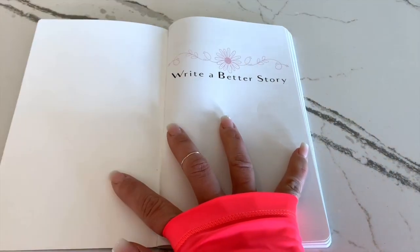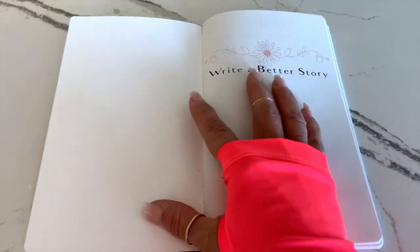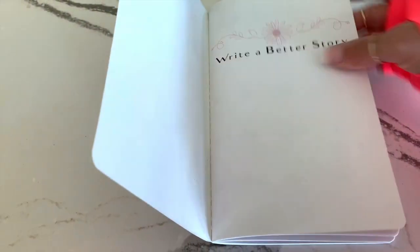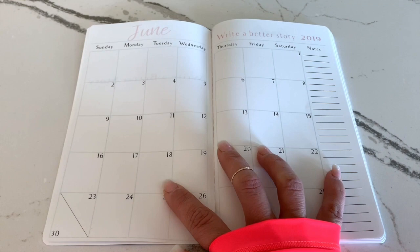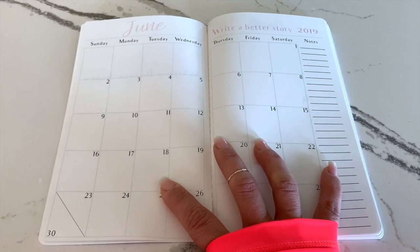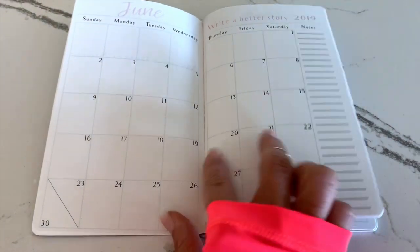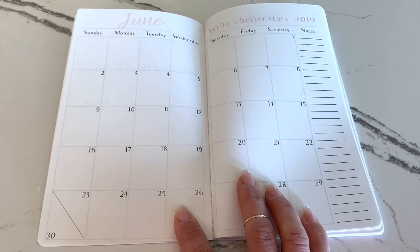As you open up the planner, we have the dashboard that greets you to write a better story. Then we have our two-page calendar layout that is dated for you — it is clean and crisp and even has notes on the side for you to stay organized with your month.